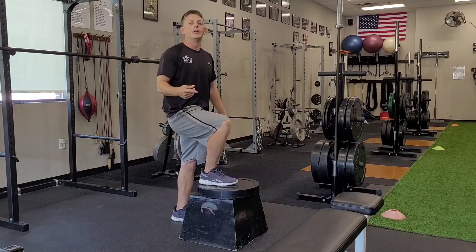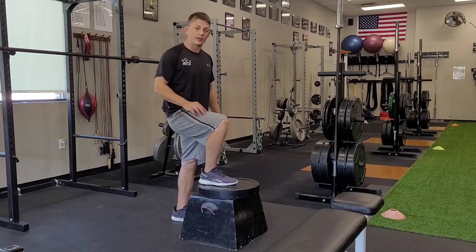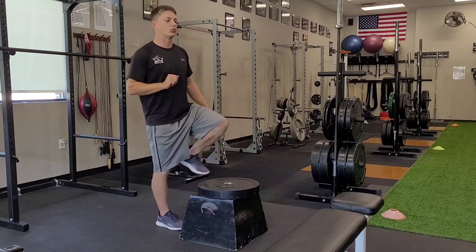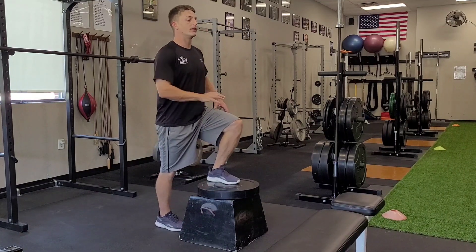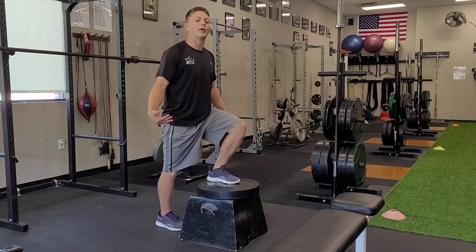Now if you can't do a step up from that high, you want to make sure you work up to this obviously before you go on to the other progressions. The second thing we're going to want to make sure is when we're doing our step up that we leave all the weight loaded on our front leg and we don't allow our back leg to help us out.